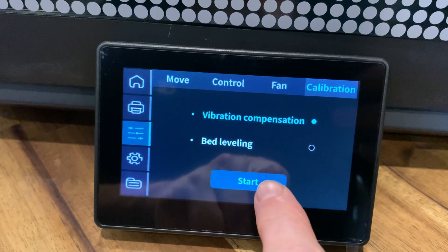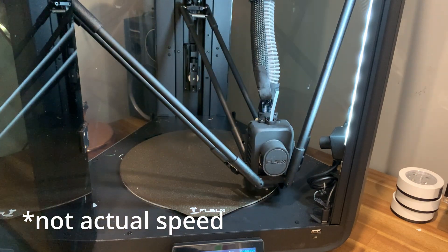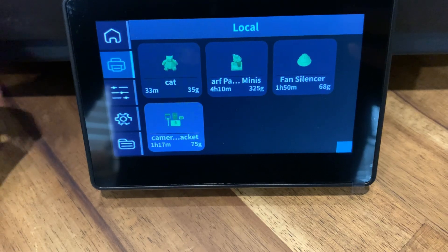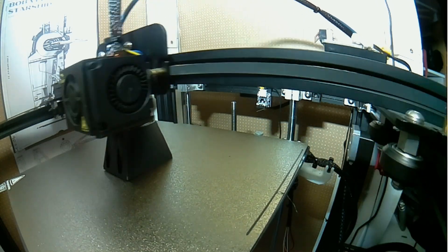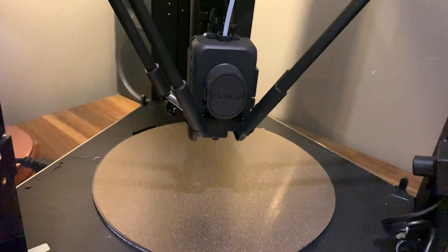Vibration calibration is the first thing to do once assembled — it makes sense. It vibrates to the point where the print would be affected so the printer knows how to compensate. Then bed leveling, and when you think it's done it'll go back down for another pass around the extremes. One feature when printing from the touch screen is that you can tick vibration check and bed leveling before any print. You can also do a timelapse with the built-in camera. The bed on the delta printer is completely static, making it rock solid.